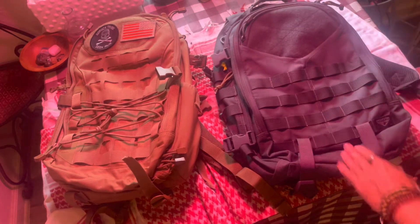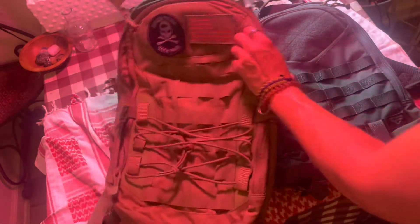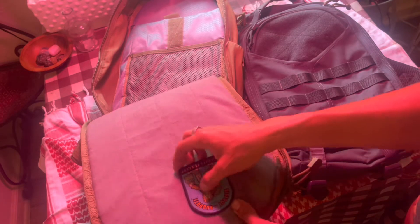That's what I love so much about the Frontier — it's just got a ton of places to put things. Moving to the main compartment of the Rover: there's a loop panel inside where you can stick whatever you want — holsters, whatever you need to customize it. There's a mesh pocket made with that same wonderful mesh, and a laptop pocket that fits a 15-inch laptop.